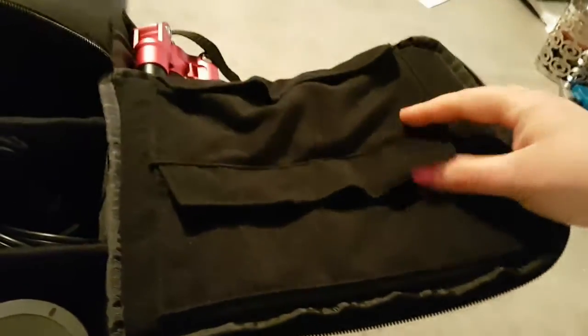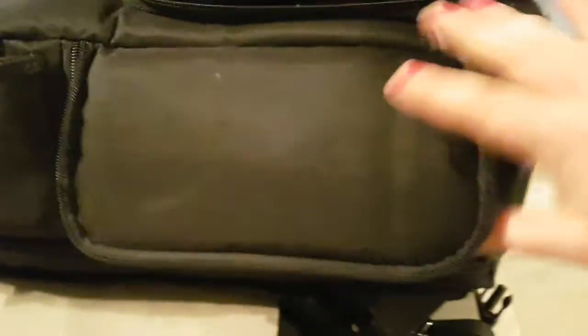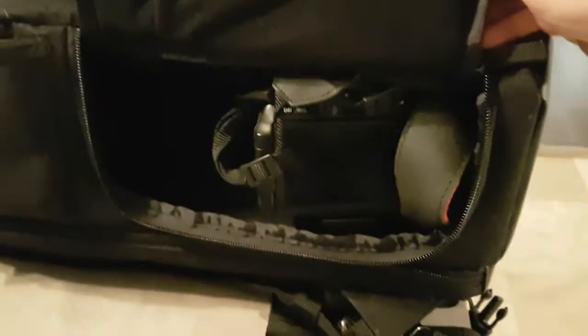There are two Velcro pockets on the inside for any paperwork or other miscellaneous items. There's also a quick access panel on the side for grabbing your camera on the go.